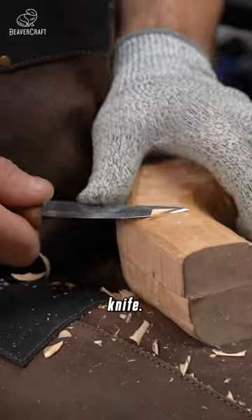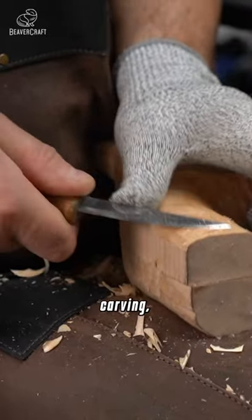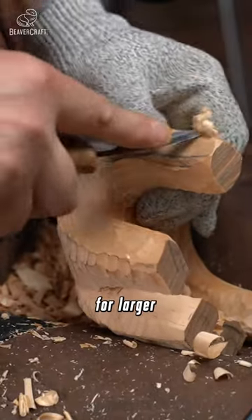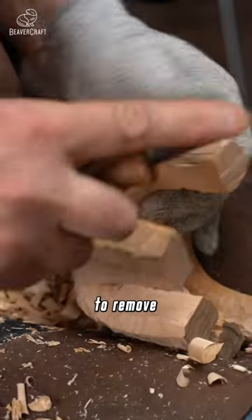First up, the sloid knife. It's perfect for general carving, giving you the power to make bold cuts and shape your wood with ease. Ideal for larger projects where you need to remove more material.